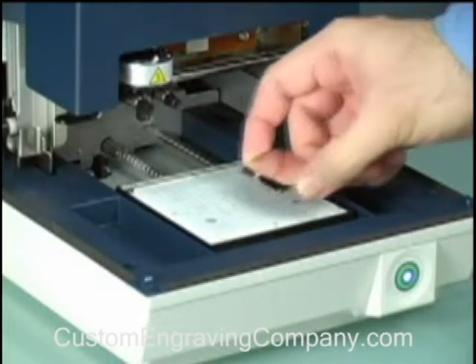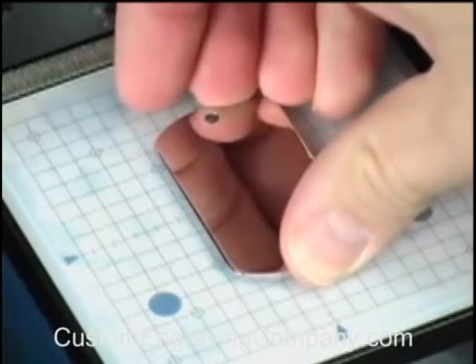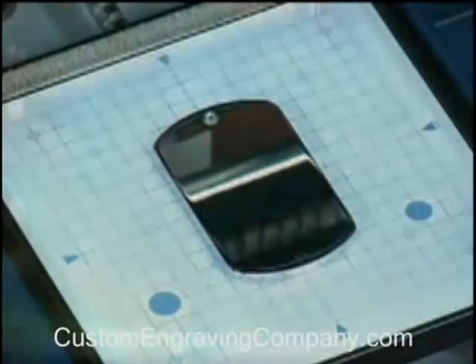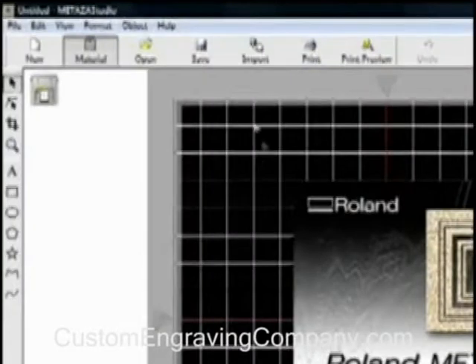Begin by placing your blank material directly onto the pad, carefully centering it on the grid. The silicone surface of the pad will hold your blank material firmly in position. We'll be creating the design with Roland Medeza Studio software, which comes bundled with your MPX printer.